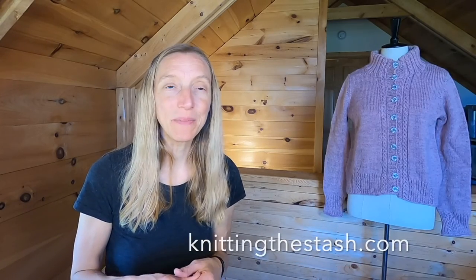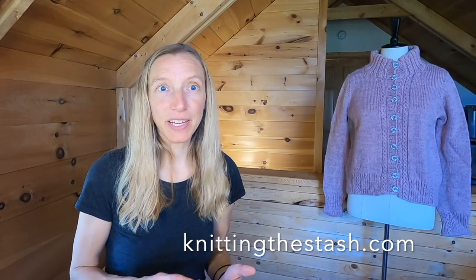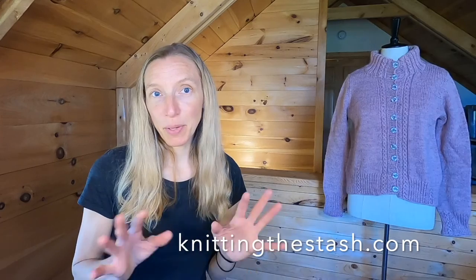For those of you who are new especially, you can find me everywhere on the internet as Knitting the Stash — here on YouTube, over on Ravelry, Instagram, and on the website, knittingthestash.com. You can find classes with me over there, the Flock Farm Yarn Shop, all the good stuff.